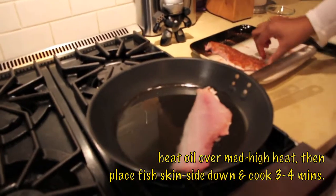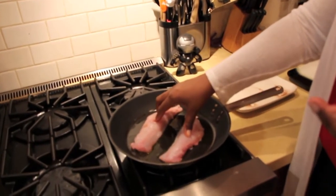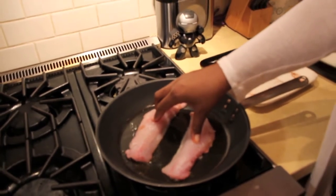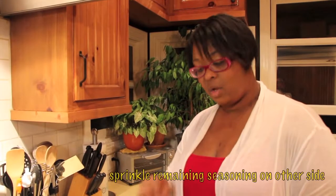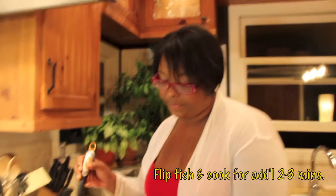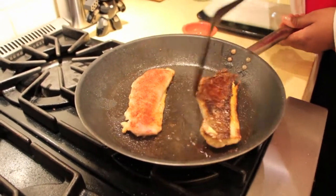You should hear that snap and crackle. Sometimes if you hold it down for a little bit, just like I'm doing, it will help the skin stay flat. You can do it with a spatula too. While we're cooking the skin side, we're going to go ahead and season the flesh side. Our fish have been cooking for about four minutes on this side — now it's time to flip it. You know it's done when it's more opaque on the side than it is pink.